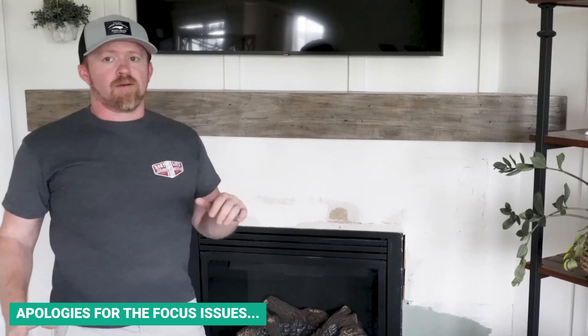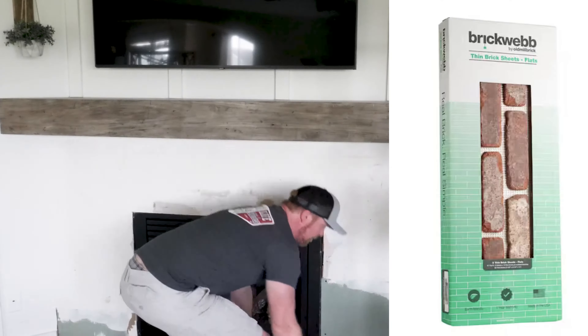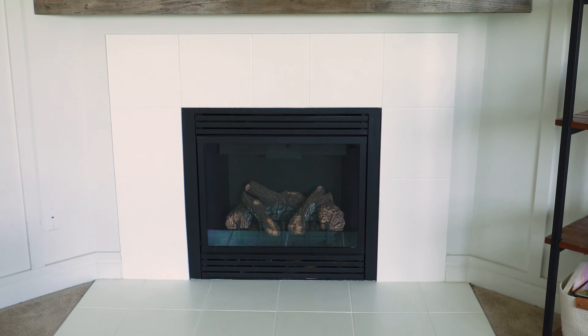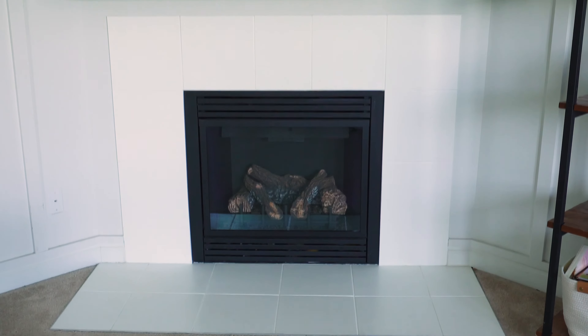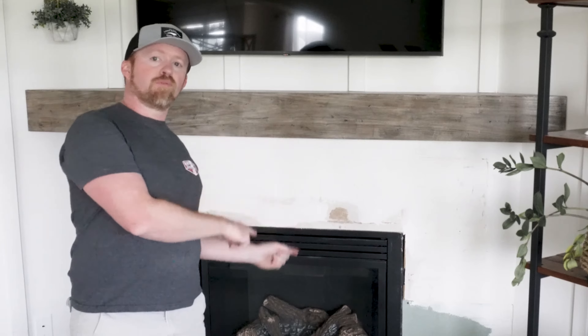Hey everyone, welcome back to Gallery 710. As you can see, we're taking the tile away. This is the video where we completely remake this fireplace surround. Our material choice is faux brick — well, it actually is real brick, just sliced into really thin layers and put on a grid to make it easier to lay. We're going through the process of transforming this fireplace. We previously had 12x12 tile surrounding it, painted with a Rust-Oleum product that worked well for quite a few years, but now we're completely revamping it with brick.